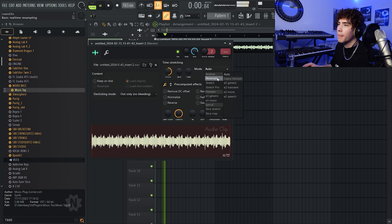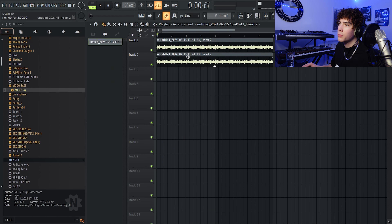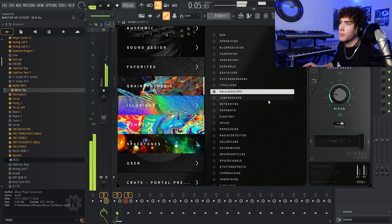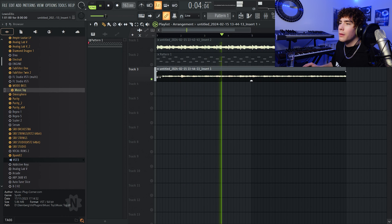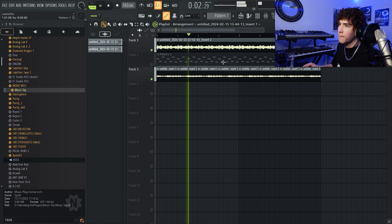So what we're going to do is start off with this Pizzicato sound right here. I'm going to try and find a nice little bounce melody, and then we're going to change that into different sounds and go from there. I feel like I'm doing a speed run right now. Alright, I've got that main melody already.